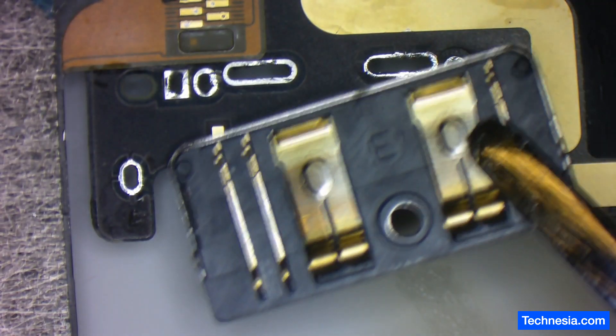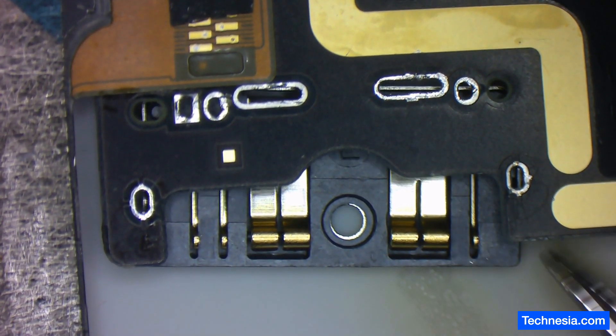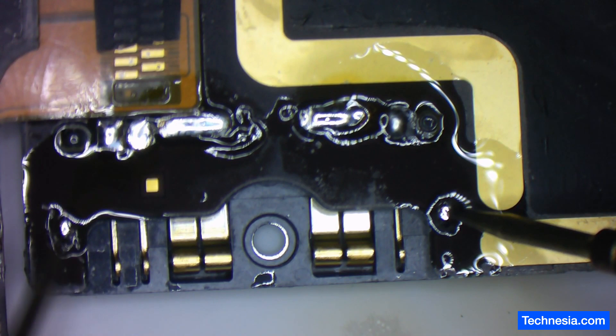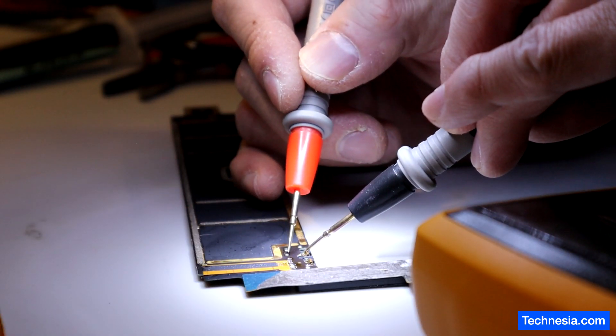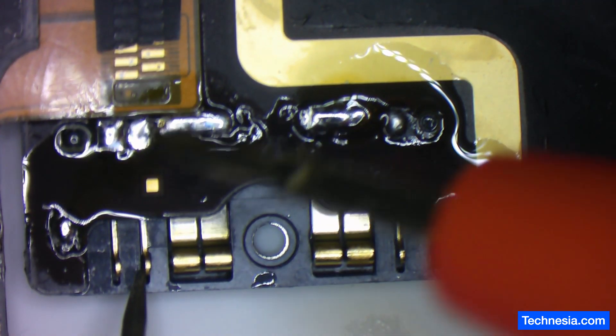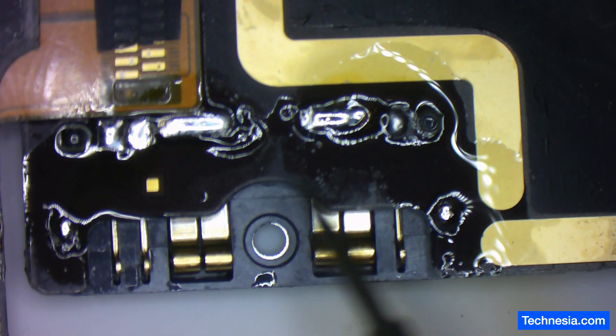Let's install this new battery port — or battery connection. The new battery connection is soldered, and before I clean it up, let's test the connection to make sure everything is good. I'm using my multimeter right here. The connection is good, so now let's clean up the board once again.